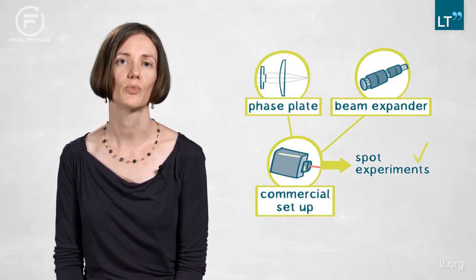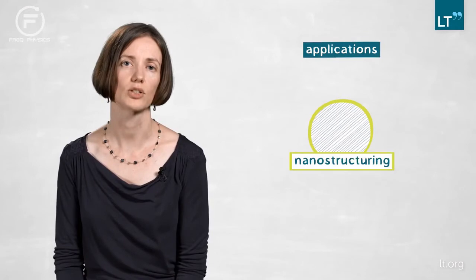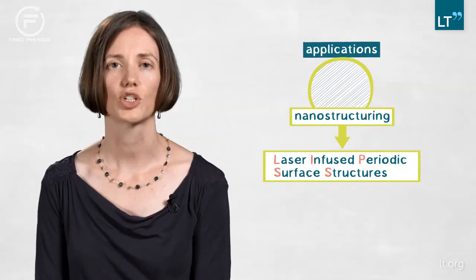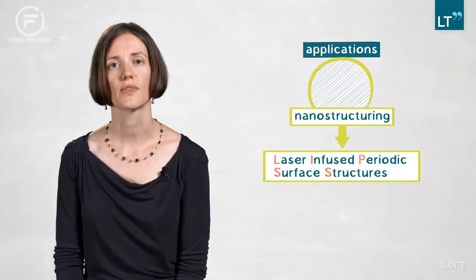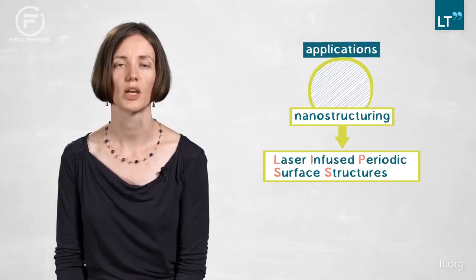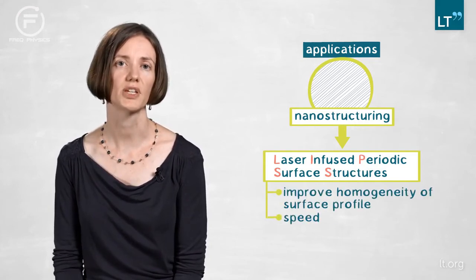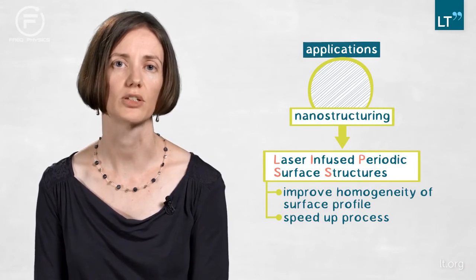We succeeded and were very happy about it, and then asked ourselves what applications we could improve with that new approach by implementing the phase plate. We looked at two different things. The first was nanostructuring — we generated so-called LIPSS, meaning laser-induced periodic surface structures. They have the nice feature that according to the polarization of the laser beam they line up on the surface. Using the top-hat distribution compared to the Gaussian distribution, we were able to significantly improve the homogeneity of that surface profile and even speed up the process by a factor of two. We were able to structure an area of 10 by 10 millimeters within 30 seconds.